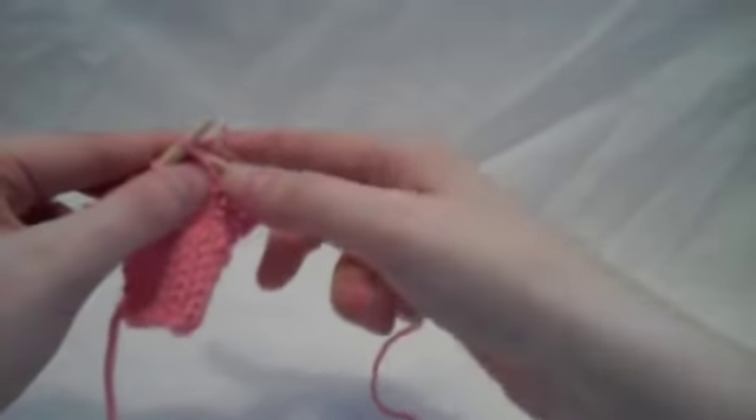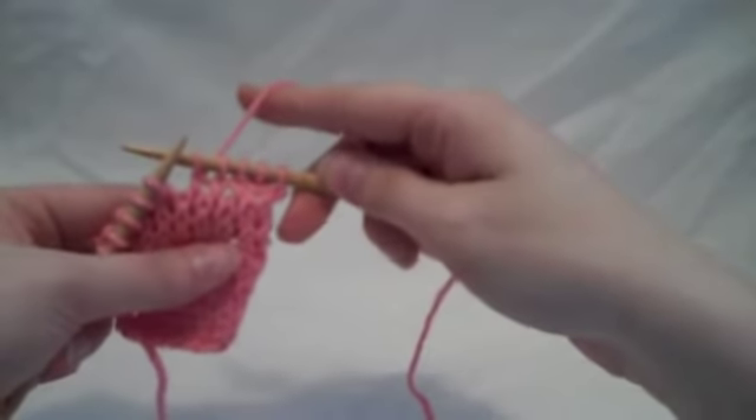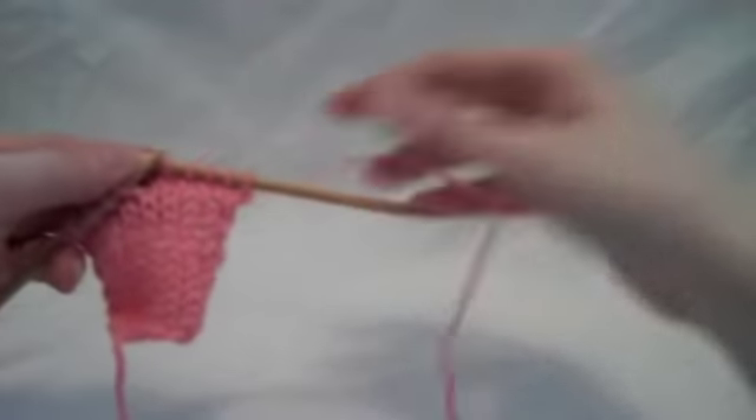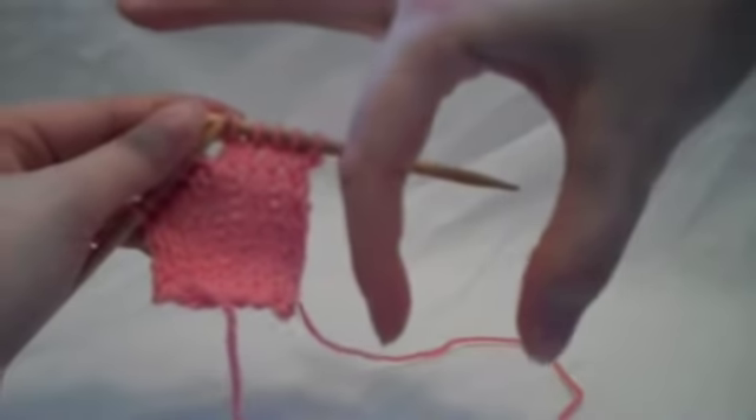What this does is twist your stitch. It's really hard to see on these little swatches, but all of these columns are normal knit stitches, and a normal knit stitch kind of looks like that.